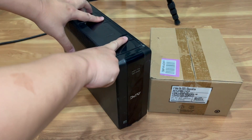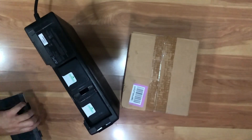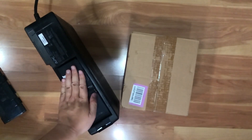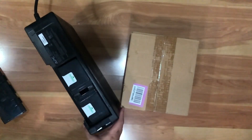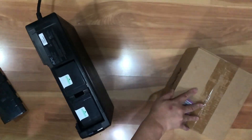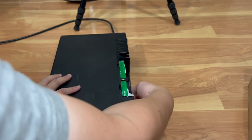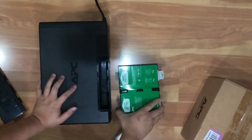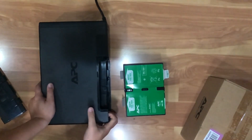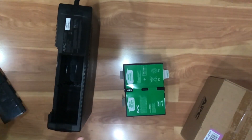The battery compartment is underneath, so I'm putting this upside down. There are two tabs here — push them down and slide it forward. This is what the battery looks like; it's actually kind of warm because I had it plugged in earlier. The battery pack is on the bottom, and there are tabs you pull out. There are no loose wires — just a positive and negative terminal that plugs right in. The older models had wires to fidget with, but this one is cartridge style — you just pull it out and push it in.